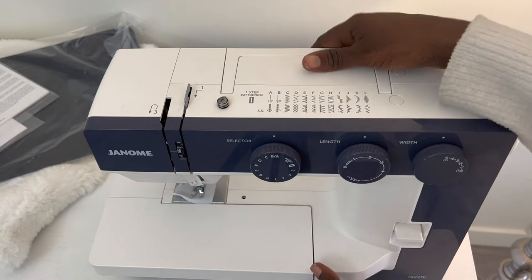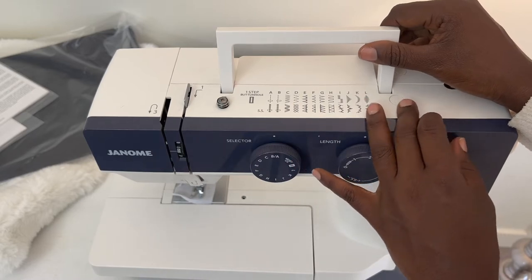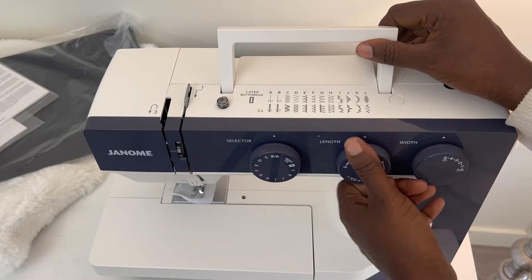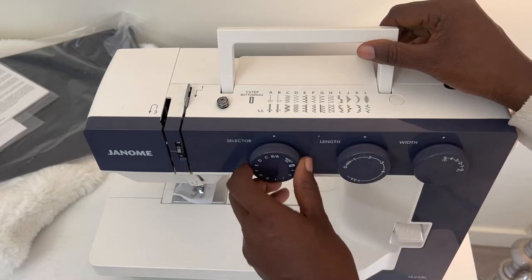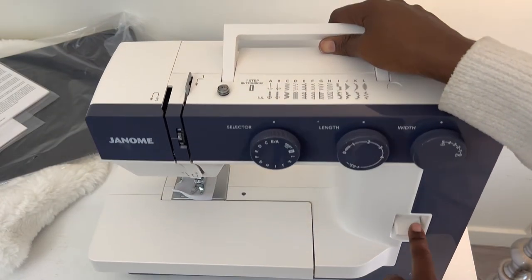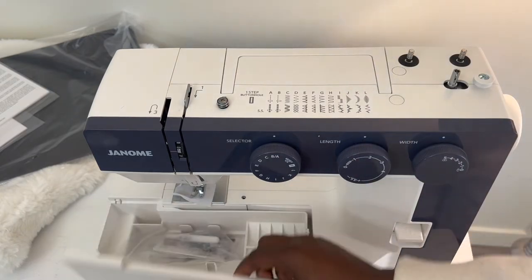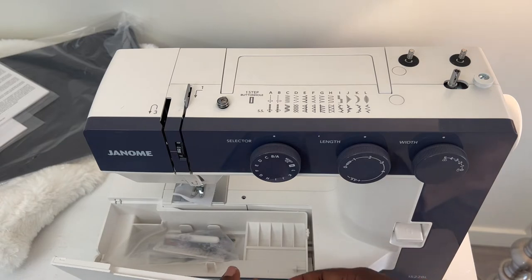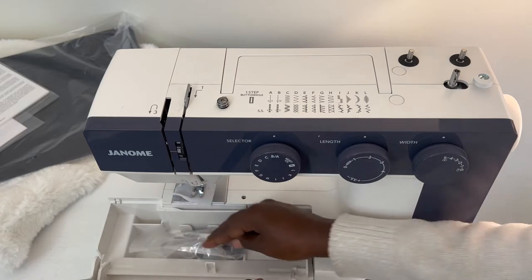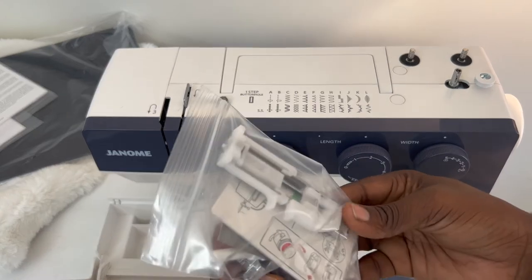We have the one-step buttonhole, your straight stitch, zigzag, stretch stitch — quite a few stitches. The width adjustment, the length, for zigzag. This is back and forth. Beautiful. Your storage compartment right here. Not sure why this one — but you have the storage compartment, the clip.